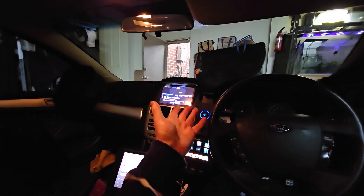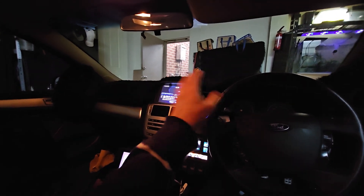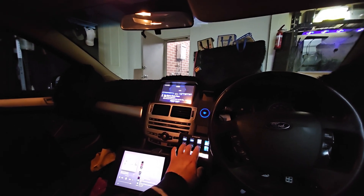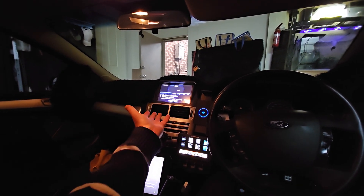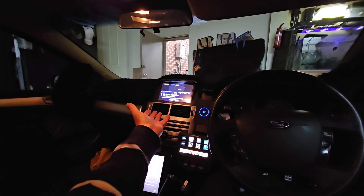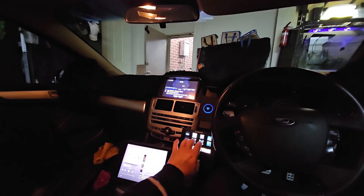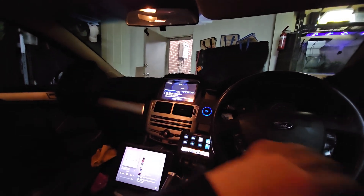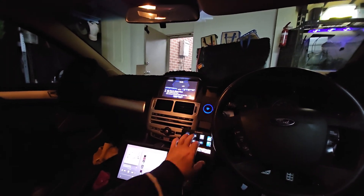Anyway, it only took me about an hour and I realized, well I'll just put everything that the 3-inch was playing into the 6-inch and re-tune it. Lost a driver, but I gained my sanity.